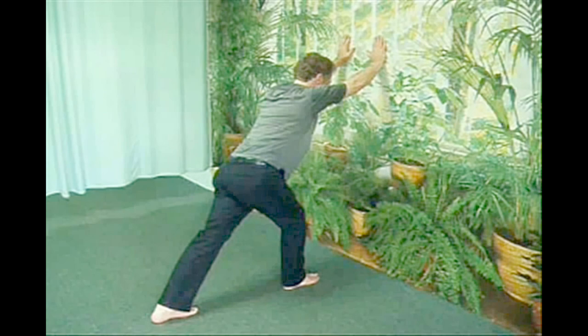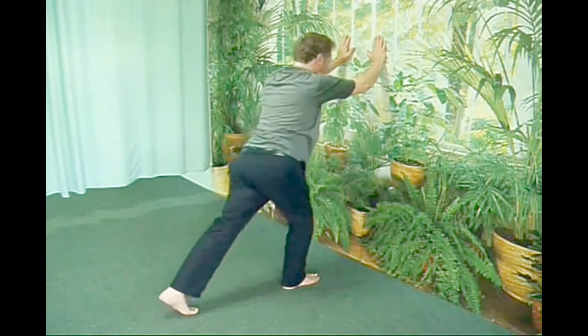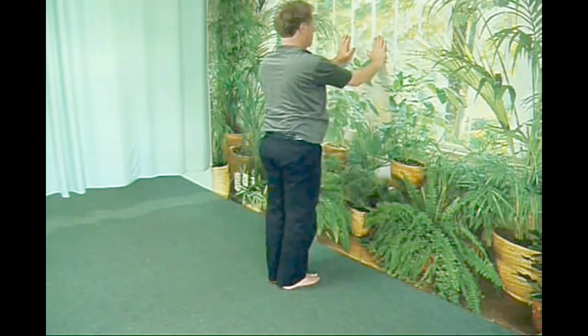The essence of this movement, to remember while doing it, is to keep your spine straight and to bring your foot down squarely on to the center of your heel.